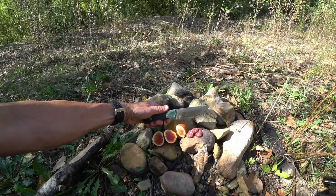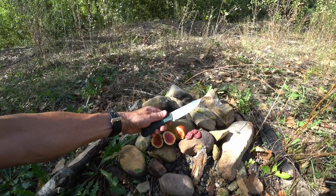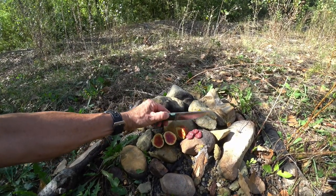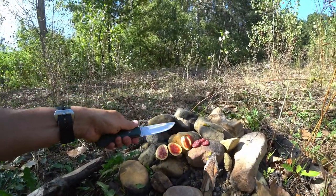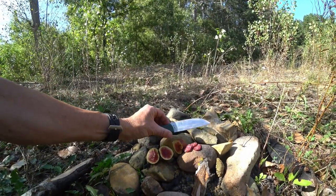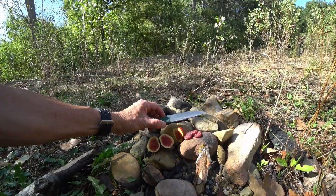Julotech Buddy in 14C28N — totally recommend it. Made in Bulgaria by Julotech and designed by the head of Julotech. Very, very, very nice knife. Perfect for hiking and camping. Deadly razor sharp. Swedish 14C28N — it's proven itself over the years. Every single one of my knives made out of 14C28N rocks.